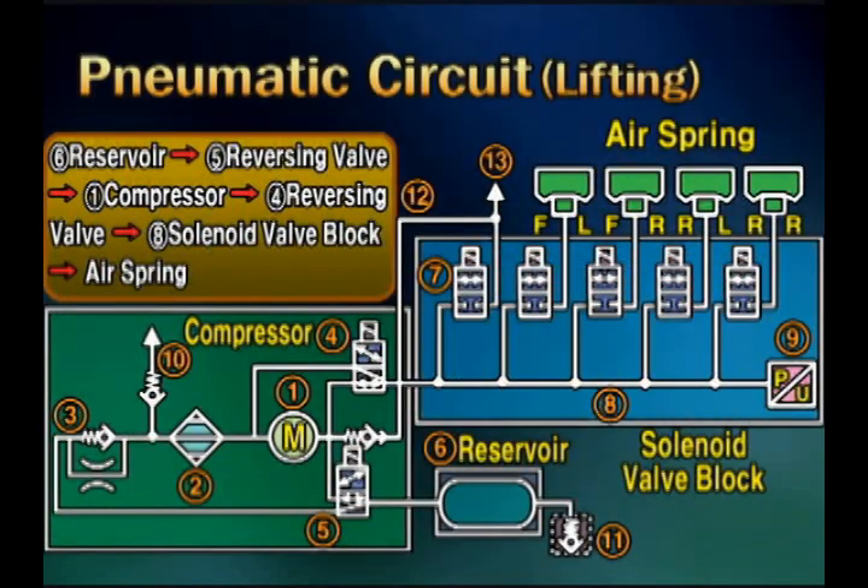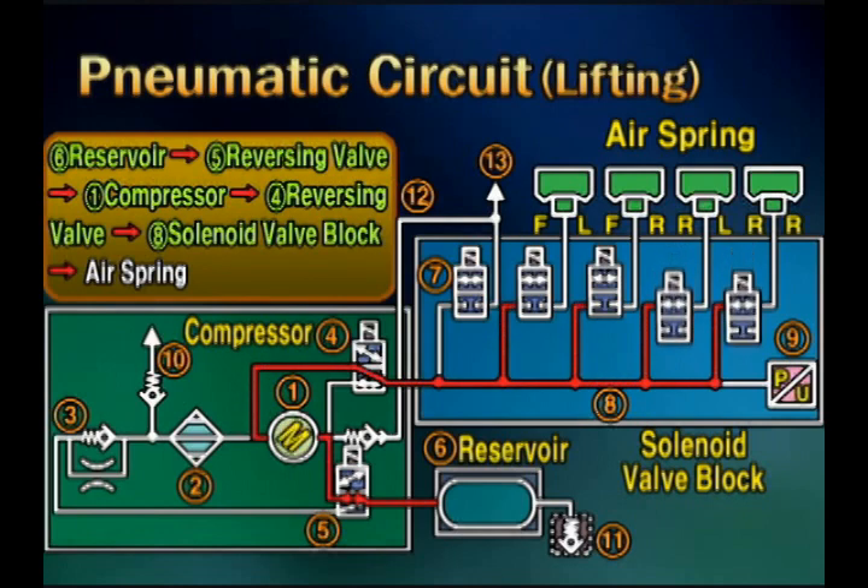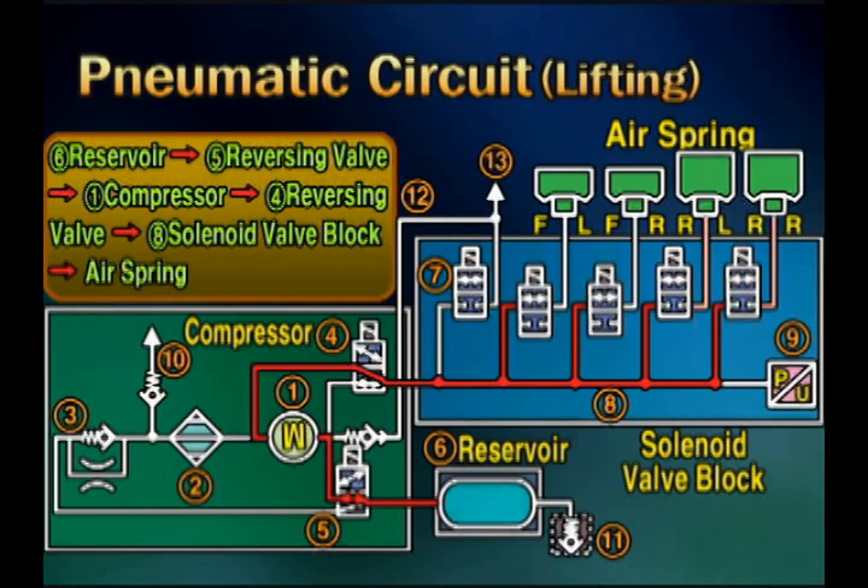This is the pneumatic circuit for lifting the level. The compressed air of the reservoir tank is compressed by the compressor through the reversing valve. The solenoid valve is opened by the control module so that the compressed air is supplied into the air spring.